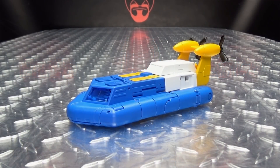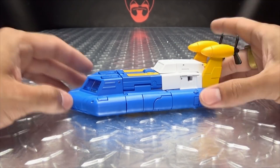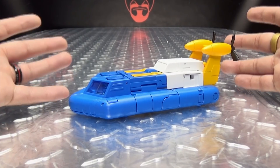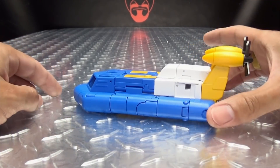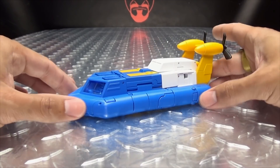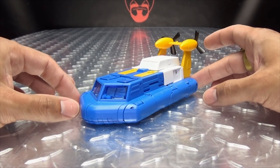Moving right along, here we have Spindrift version 2. Fans Toys did release a Seaspray a couple of years ago, and that was basically their first draft. It was a fine figure, it just didn't really look that great — it didn't look like Seaspray, it didn't nail that masterpiece aesthetic. So they went back to the drawing board, and now we have a new Spindrift, and this one is way, way better than the first one.